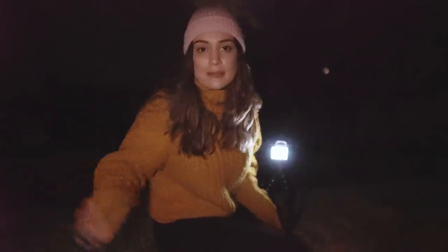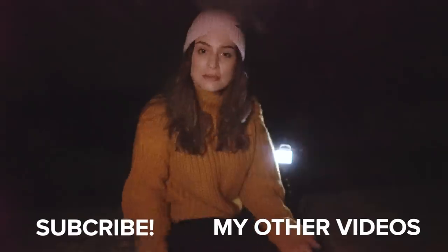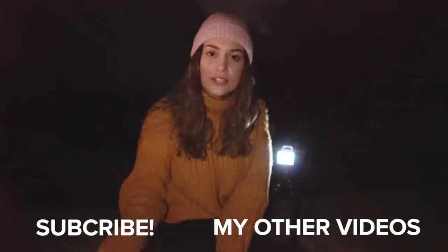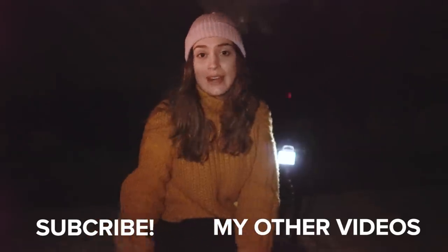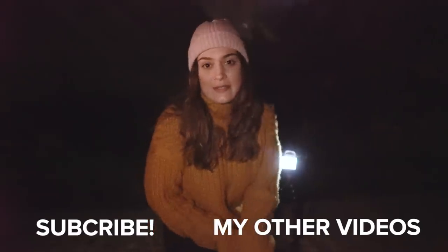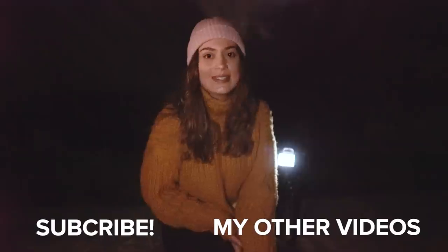That is pretty much my entire tutorial on how I photograph astrophotography when I'm traveling. I really hope you guys enjoyed today's video — please let me know in the comments what you thought of the photos and if you're going to go out and take some of these photos as well. I make new videos every Wednesday and Saturday, so thank you so much for watching and I'll see you guys all next time. Bye!